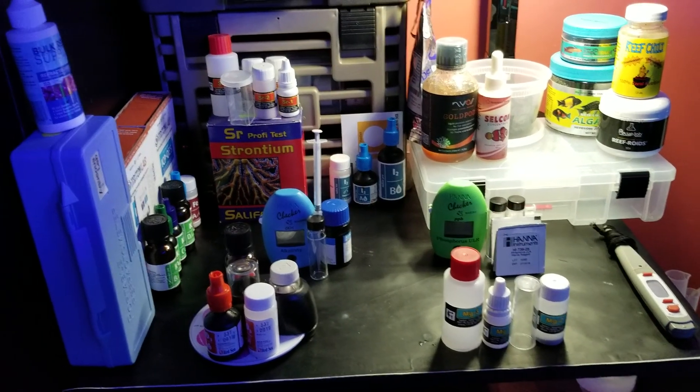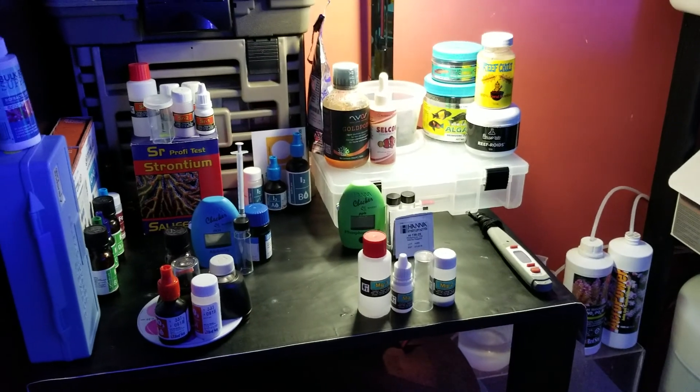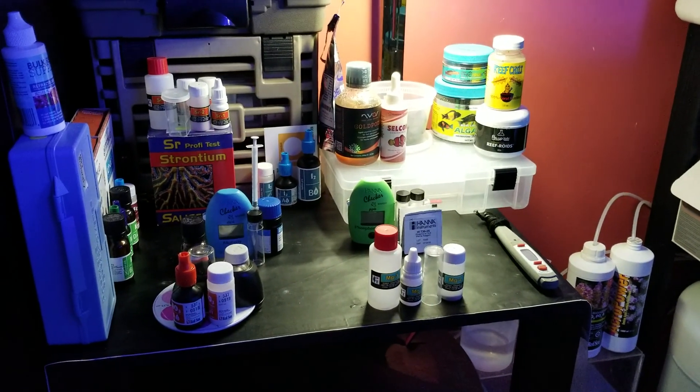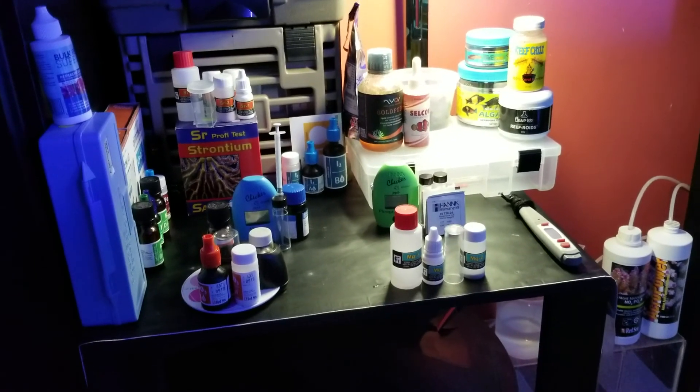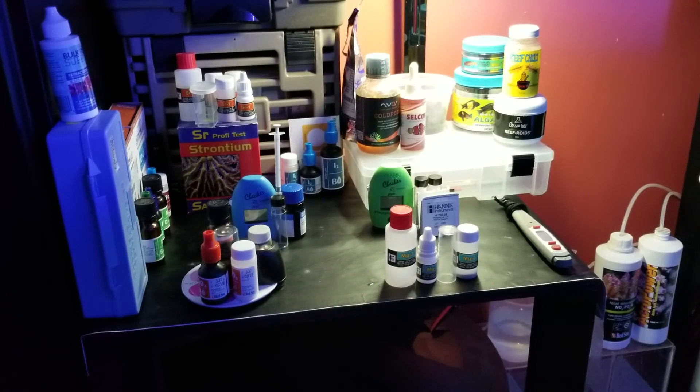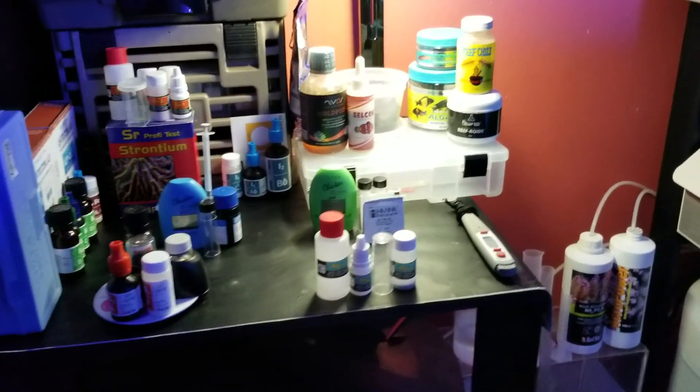Hey, what's going on YouTube, welcome back to Marine One. I thought today I'd share what I use for testing my water parameters, what I feed, and some of my maintenance routines.